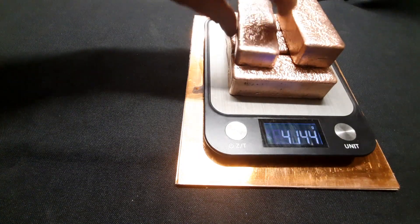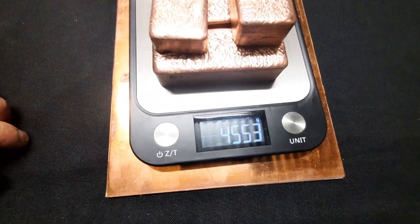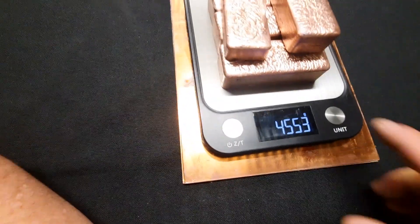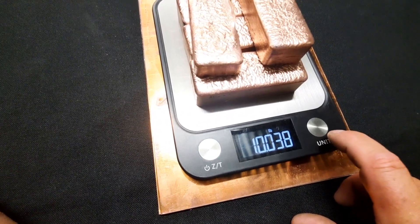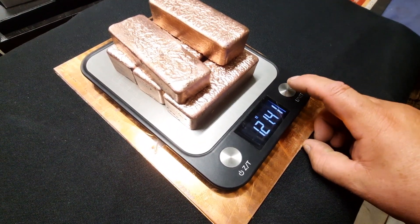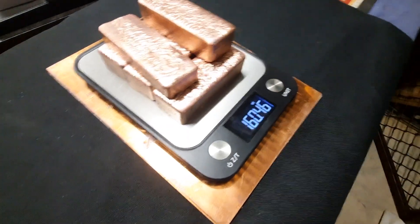7.4. Oh, four and a half kilo. There you go. So you've got 4553 grams. And what have we got? That is 160 ounces. 10 pounds. There you go. Didn't realize it was 10 pounds. 4.55 kilo, 10 pounds, 160 ounces. There you go, guys.